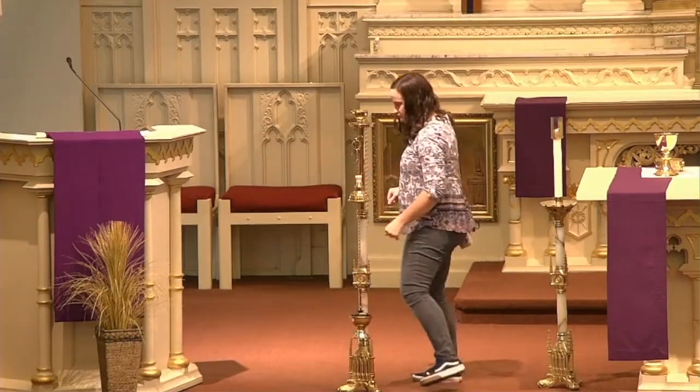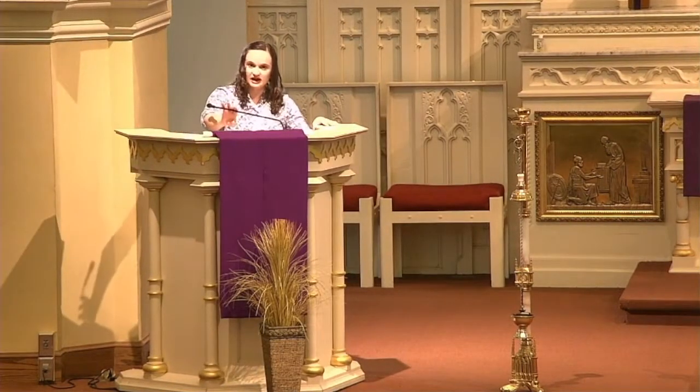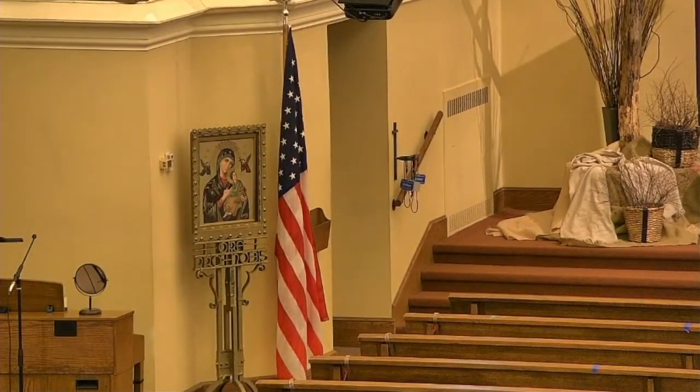Now this here — you've probably seen it before — this is where all of our scripture readings are proclaimed for Mass. This is called an ambo, A-M-B-O. Our readings from the Old Testament, the New Testament, and the Gospel are all proclaimed from the ambo — that's what this big podium is. Moving down over here, this is our American flag. So we had our Vatican flag on that side and our American flag on this side — those will typically be found in every Catholic church.